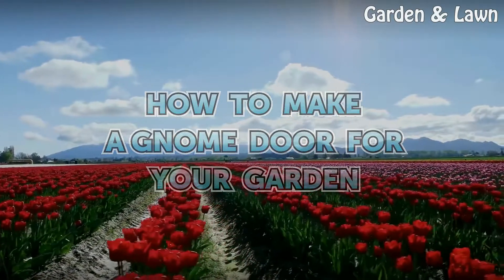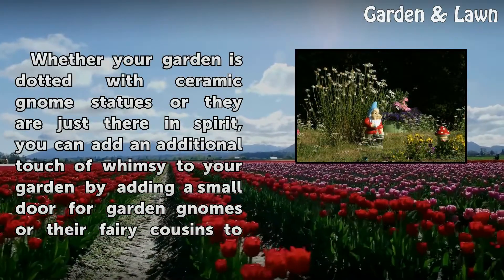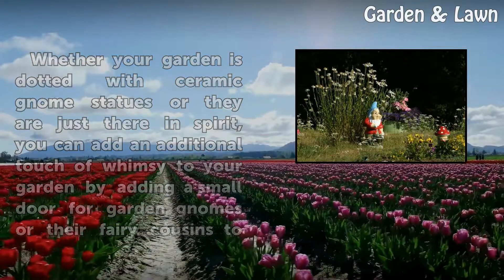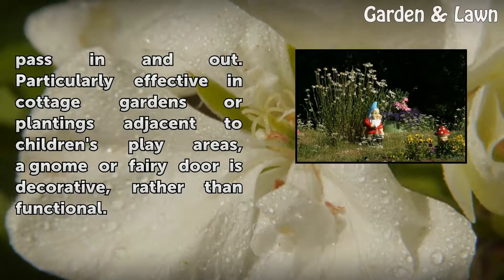How to make a gnome door for your garden. Whether your garden is dotted with ceramic gnome statues or they are just there in spirit, you can add an additional touch of whimsy to your garden by adding a small door for garden gnomes or their fairy cousins to pass in and out. Particularly effective in cottage gardens or plantings adjacent to children's play areas.